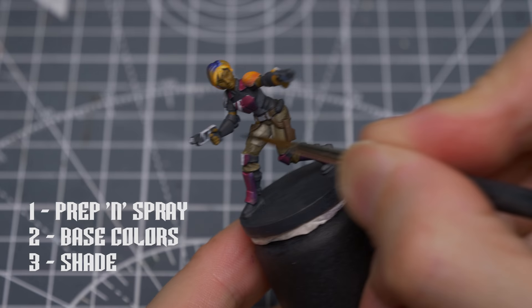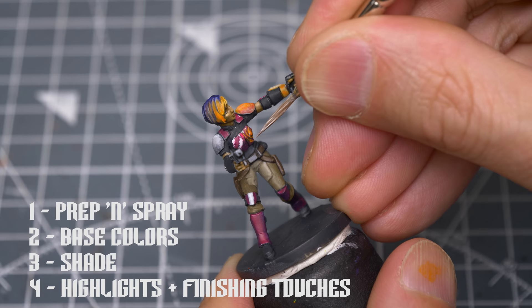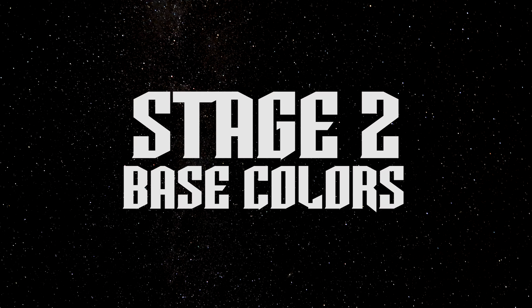I've then chosen to add some simple dark lining to the figure to add some definition rather than shading entire areas. I'm then going to work section by section, adding highlights, texture and decorative details as necessary. I will also be having a play with an optional non-metallic metal effect for the armour, and finishing the miniature off with plenty of paint splats and a scenic base. Let's begin with the base colours.